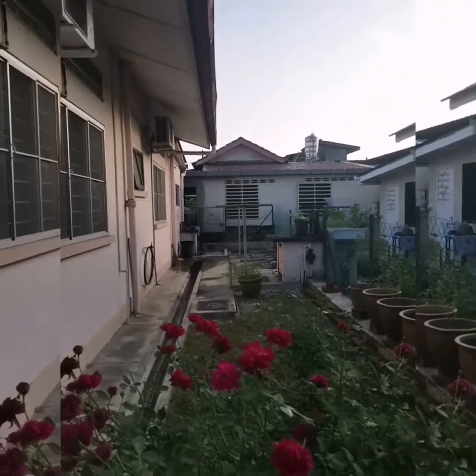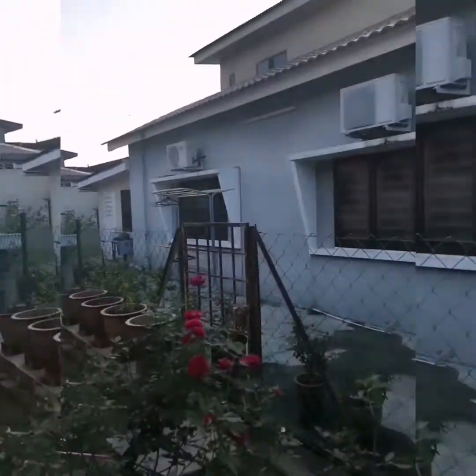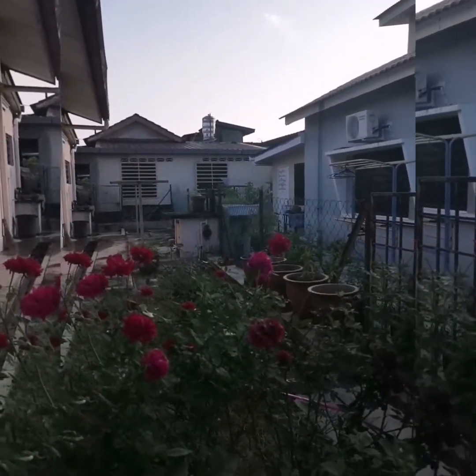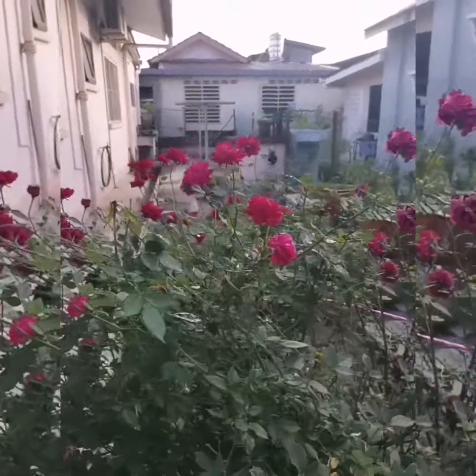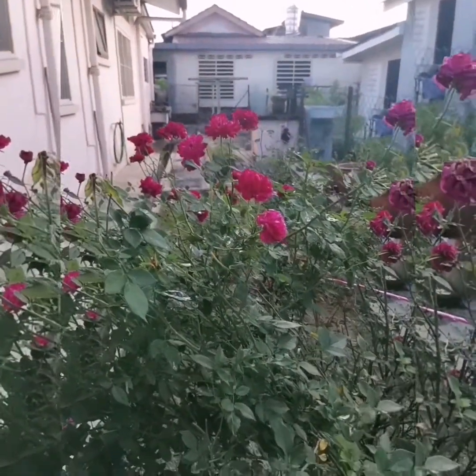Okay, this is our backyard. That's the neighbor's backyard. The house is a semi-D house because it's two houses joined together, so we have ample space at the back. See you all with another new video very, very soon. Take care. Bye, all my love.